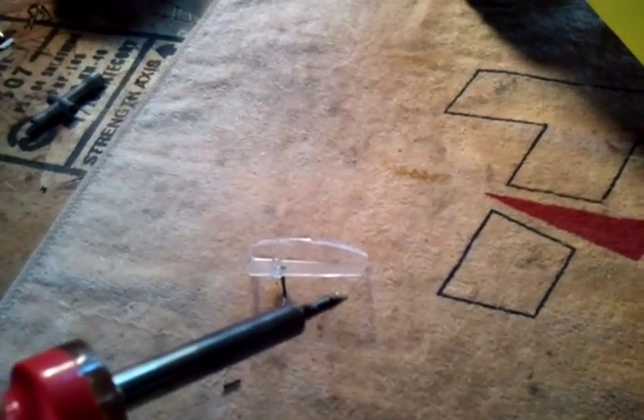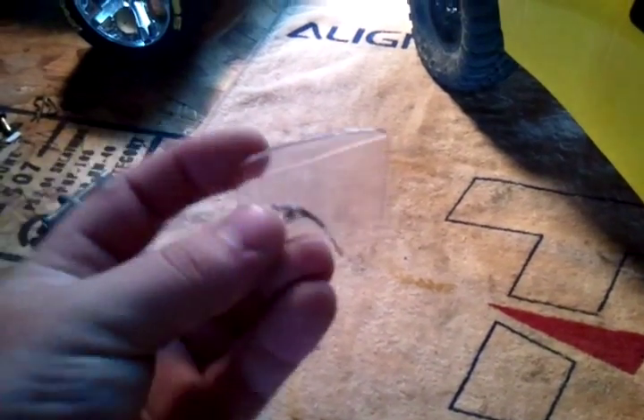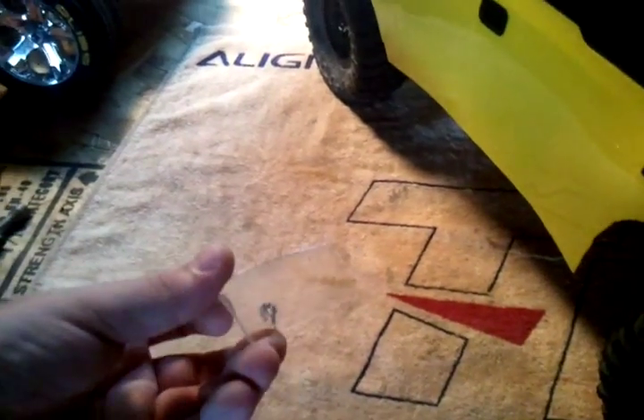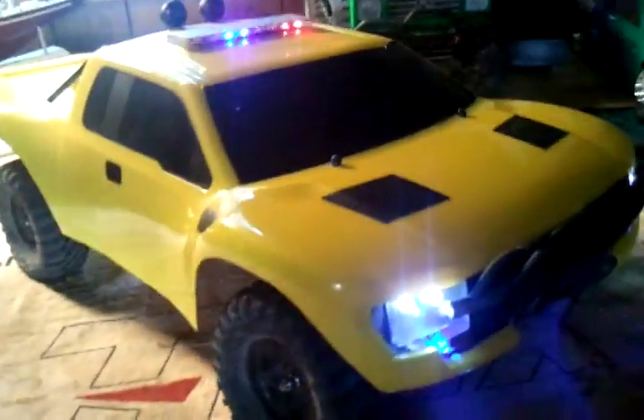Then you get the LED to stick in there. I just use my soldering iron to kind of heat up a hole and get it to the right size, and the LED just sits right in there nice and snug — it doesn't fall out. You can push it out when you want to swap it, so it's easy and reversible. That is how I make the light buckets that fit inside there, and anybody can do it — it's really easy and you don't have to buy really anything.